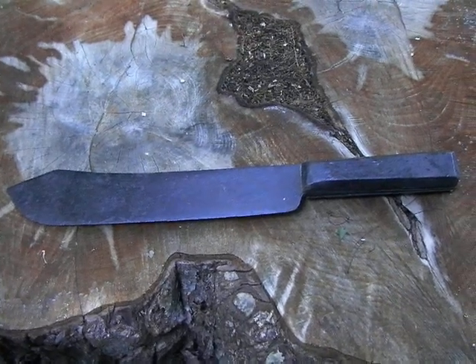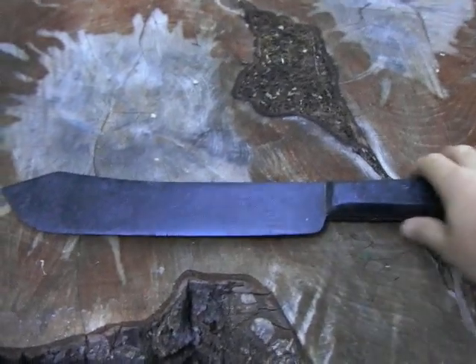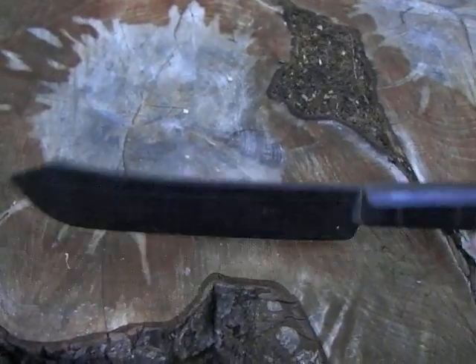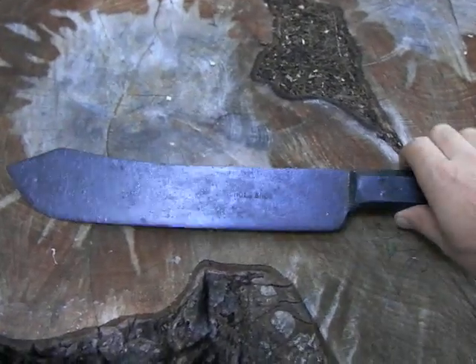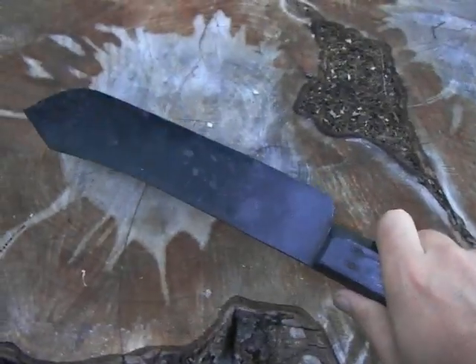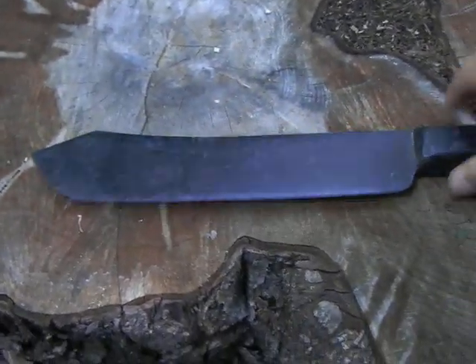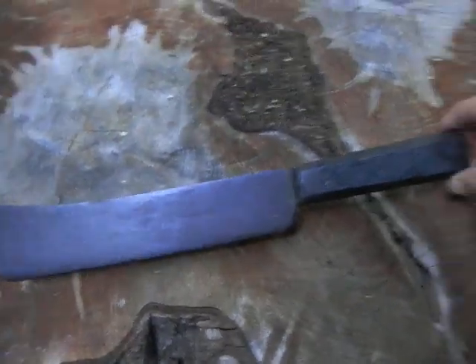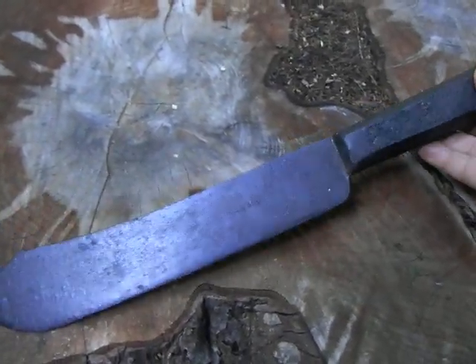Making a video here of another knife for sale. Parting with an antique from the collection this time — this is a huge Nichols Brothers butcher knife. I believe this type of knife is called a lamb splitter.